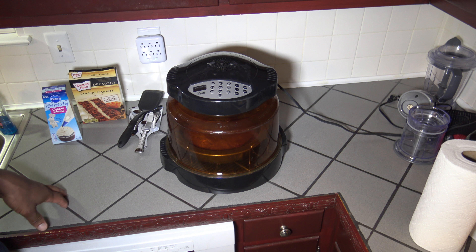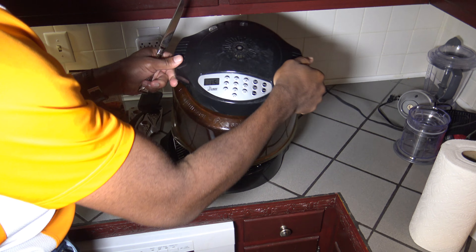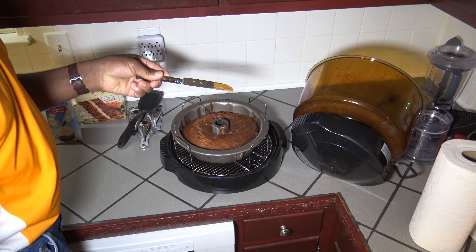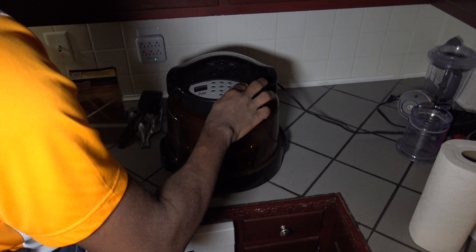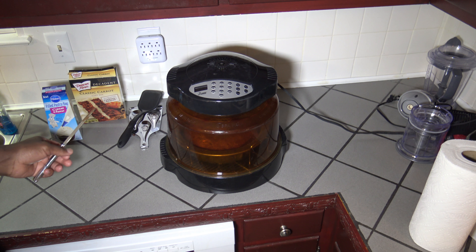Okay, so 25 minutes have passed and there's 15 minutes left on the clock. I'm just going to pause and check it. You can see the top's getting pretty brown. Still very much a lot of mix in there, so I'll let it keep rolling. This means the top may get a little browned over, but we'll just keep going with it.